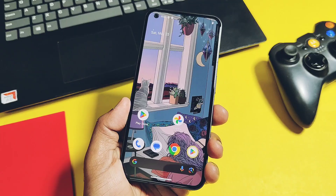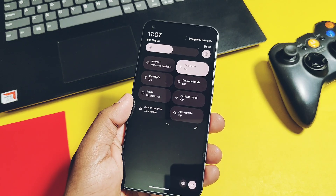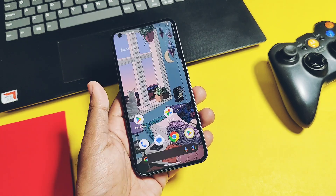If you are missing the Pixel experience, then this ROM will definitely give you a similar experience along with lots of amazing add-ons. Let's check them out.